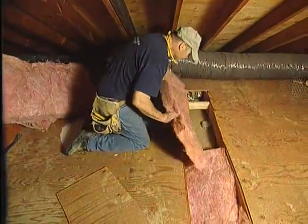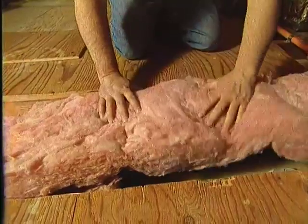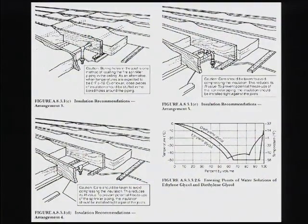If you need to install ceiling-mounted sprinklers in attics that are subject to freezing, the pipes must be insulated. NFPA 13D provides guidance on insulation and freeze protection. For stand-alone systems, NFPA 13D provides for the option to use antifreeze. In these situations, two additional things are important: proper backflow protection and ongoing maintenance of the antifreeze solution. In general, fire sprinkler systems require very little maintenance.